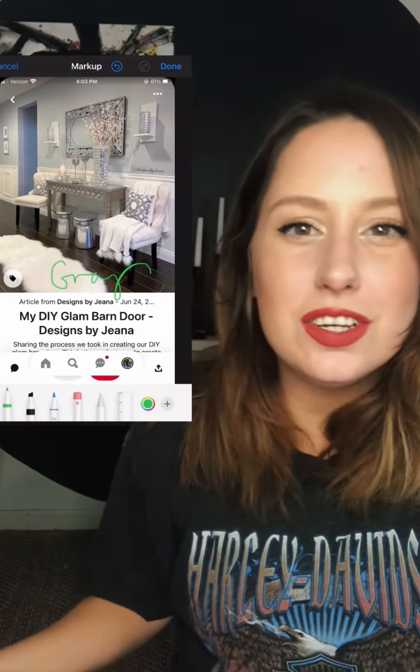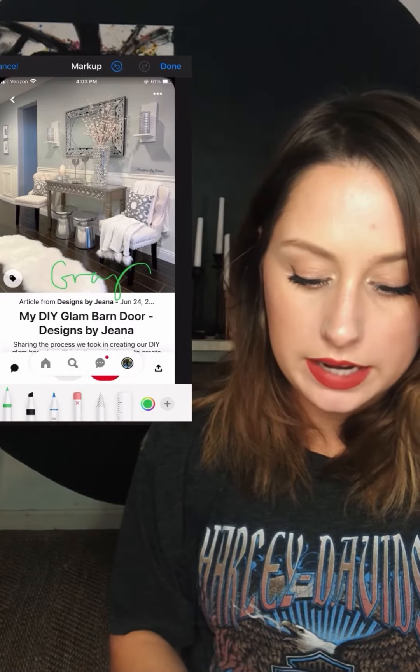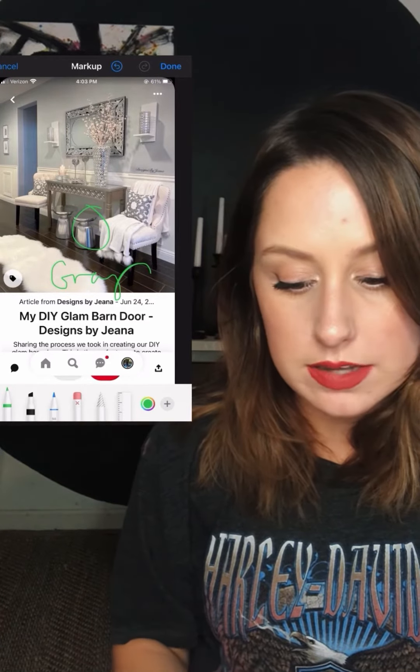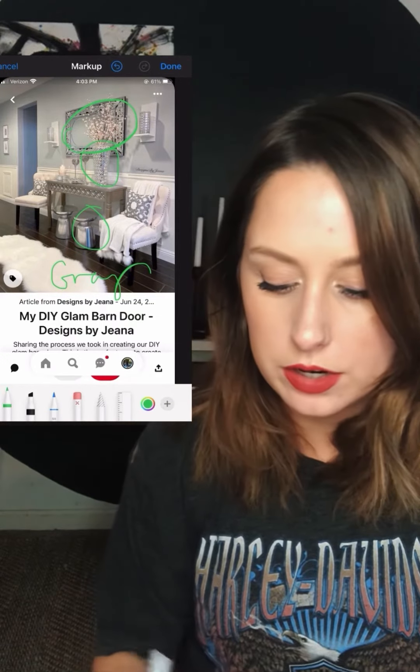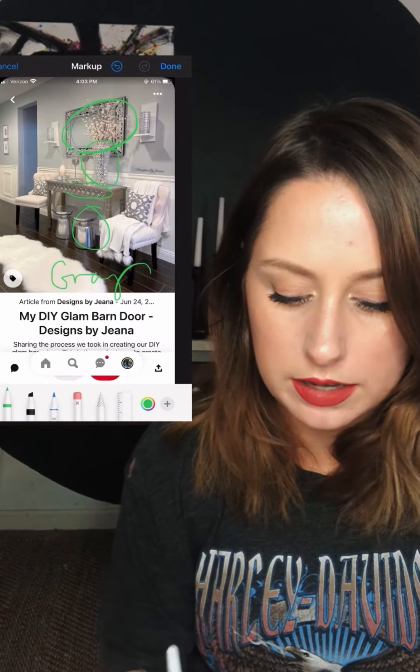Moving right along. This is our glam house and I mean, what's the first color you see? Gray. This room is so gray, but it looks good.